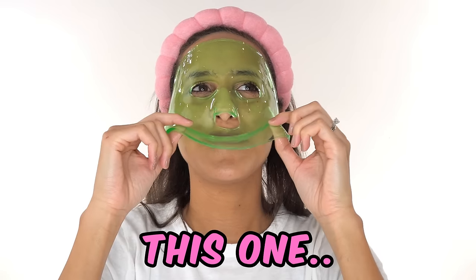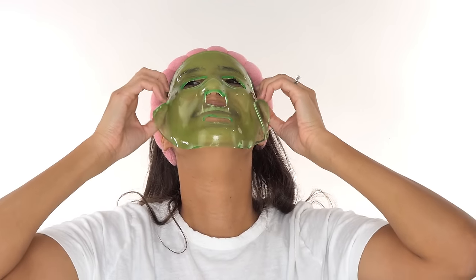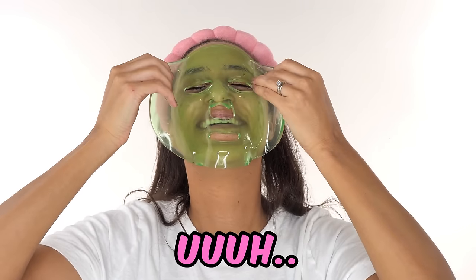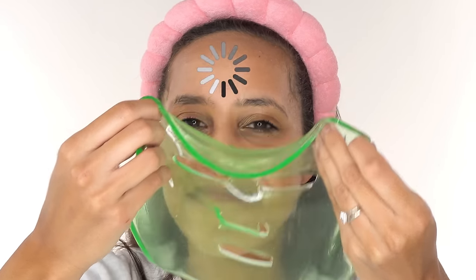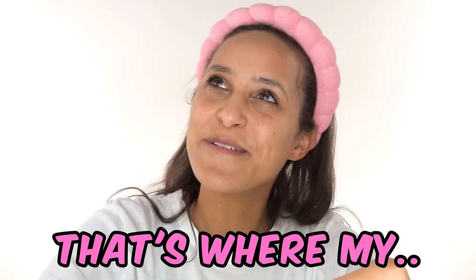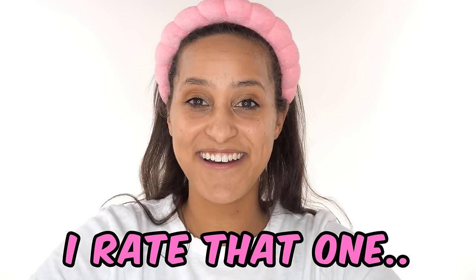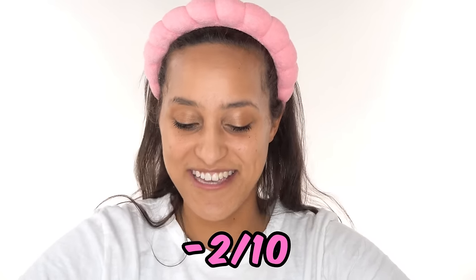Guess what it's made out of. This one smells like a pepper. Is it spicy? No. Yeah, it smells like a pepper. It's a Poblano pepper. That's where my pepper went. Oh, I was going to make tacos with that. Oops. I rate that one negative two out of ten.